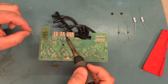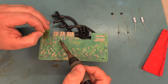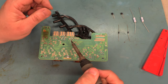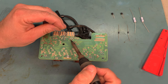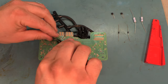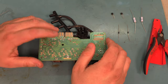To solder the new component in, we're going to heat the junction between the lead of the capacitor and the pad, feed in a small amount of fresh solder, and then remove the heat. We'll do the same thing on the other side. Then we'll use our side cutters and cut those leads short to prevent them from shorting when we put this back in the case.